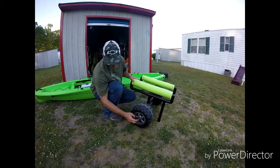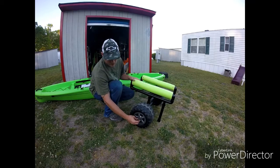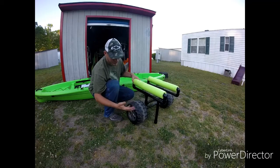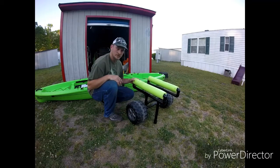You can see I got a piece of stainless 3/8 round rod all the way through from one side to the other. Got some cotter pins in here just to hold the wheels on, so you can actually take these wheels off for storage or whatever.